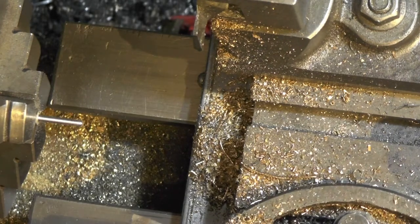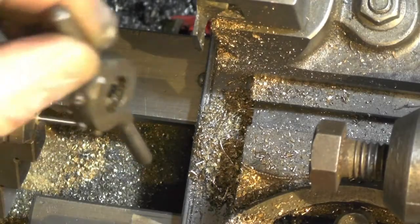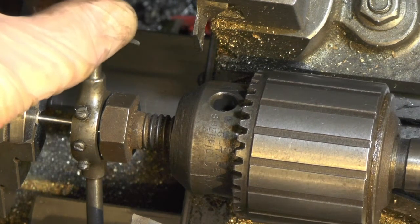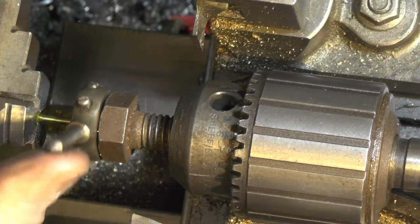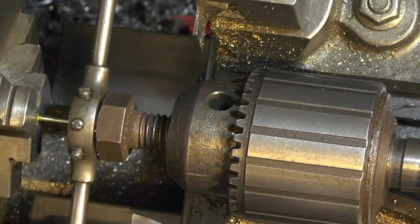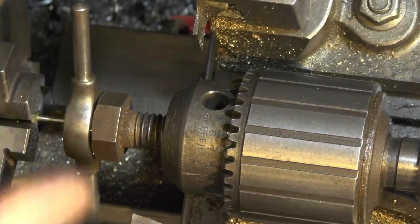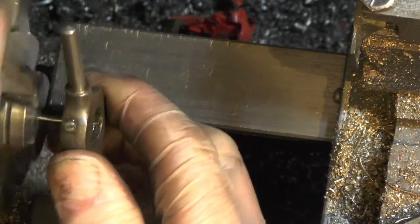I've got a bolt in my chuck in my tailstock with a flat end, and I'm just going to offer that up to keep it square while I start the thread. Put a bit of cutting compound on it, and then just follow up with the tailstock just to keep that die holder square to get your thread started a few turns. Once you've got it started and you know it's square you can remove the tailstock and then just continue cutting.